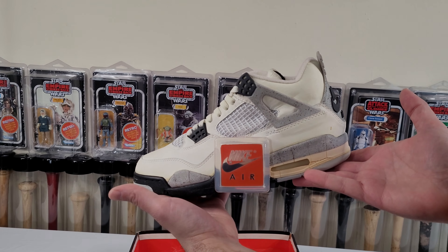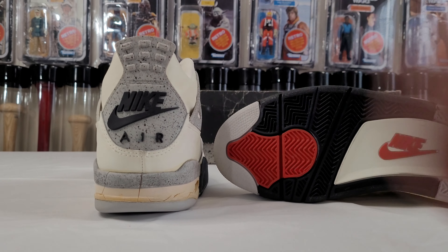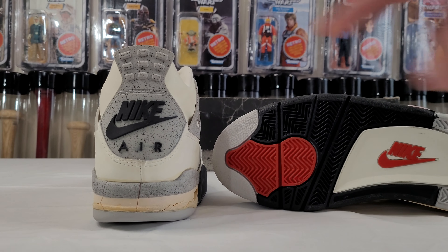Carefully hold them, tilt it — that'll be easier, we'll lay them down. You see deadstock — all the stars. They're not as pronounced; the retros are a little smoother on the OG. That heel tab — a lot of cement here. On the '99 retro it's less speckled; on the OG I think that's why I like the 2016 also. The heel tab is a little more speckled — really nice detail.